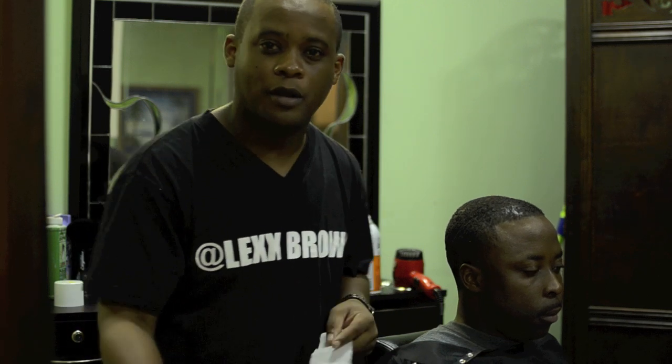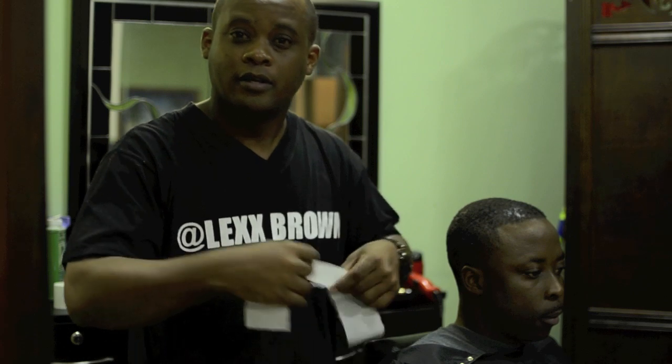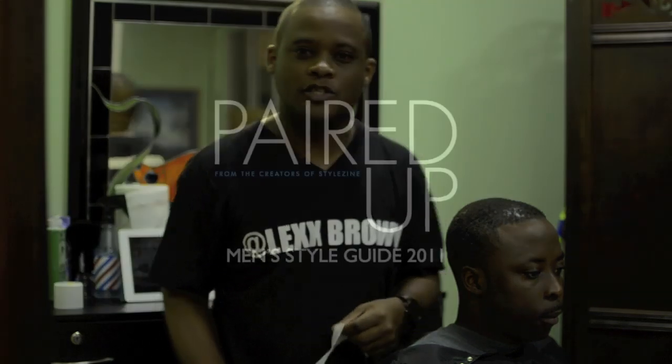Hi, I'm Lex Brown, barber in the Marlin Marathon. Right now I will show you what I do before I get a haircut started. This is what every professional barber should do.